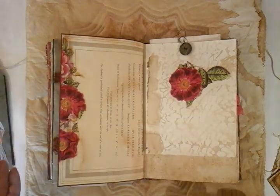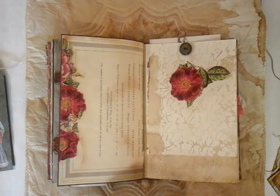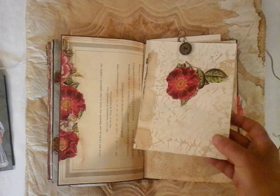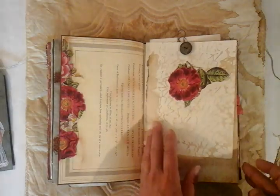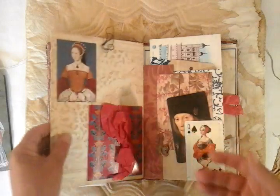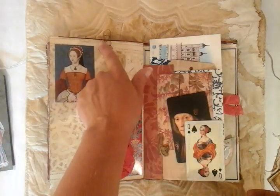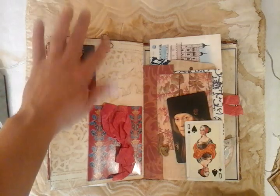More napkins, fussy cut across the page. And I've put a really grungy old button which is holding this little piece of paper. Underneath, you've got a nice journaling area, and you've also got a panel at the top. And then I've taken the threads across to the other side, and we've just got a little bow at the top.